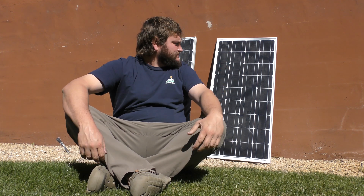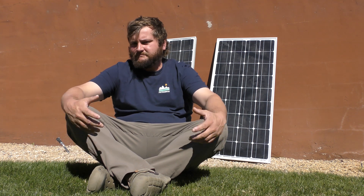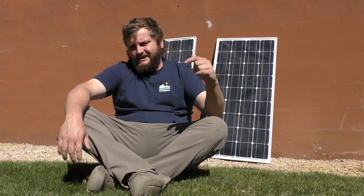I'll put the link down below for these Sun Gold panels. They worked awesome. Like I said there are a lot of panels out there like them, but I think these are a good option — a little over a hundred bucks a pop. With the charge controller included, you can't beat that price. Check the link below if you want any more information on those.